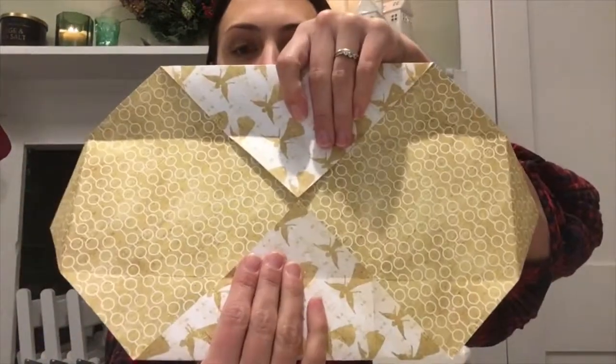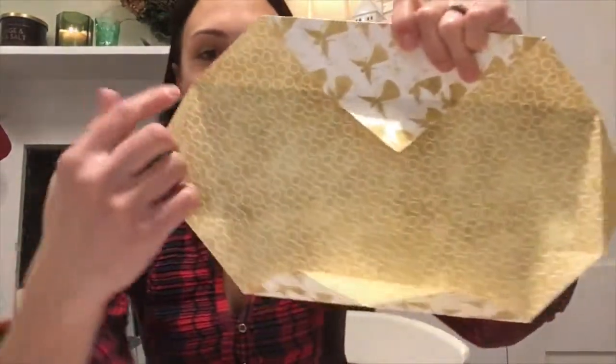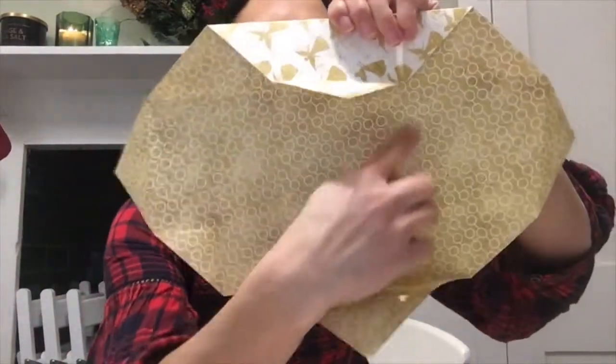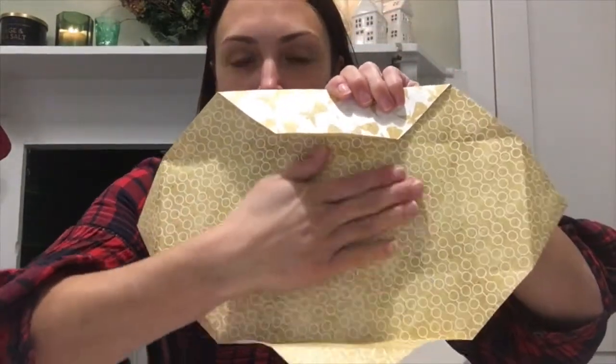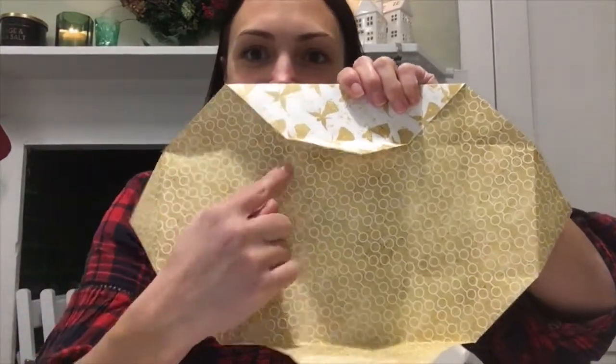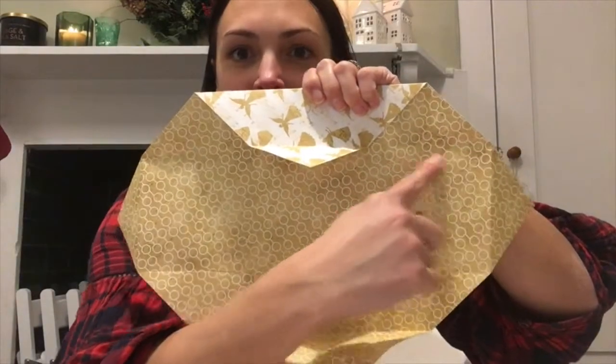On opposite sides you're going to want to get your scissors out and cut. First locate the middle box — that's going to be the top or bottom of the box, so you don't want to cut into that. Cut along here and here to meet that corner, and then again across here to here.